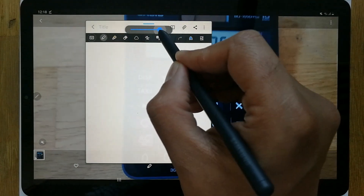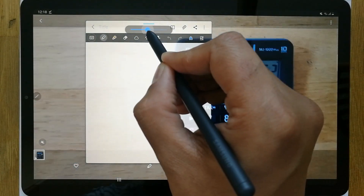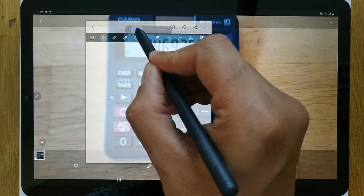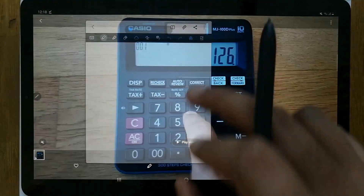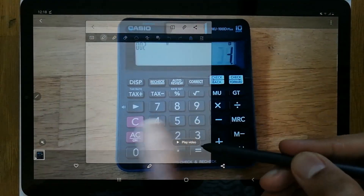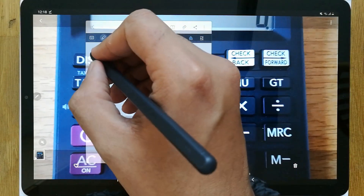As you start reducing the bar, the notes start becoming transparent. You can see them becoming more and more transparent, until they are fully transparent and you can see what's going on in the video behind. Now you can take notes while watching the video.